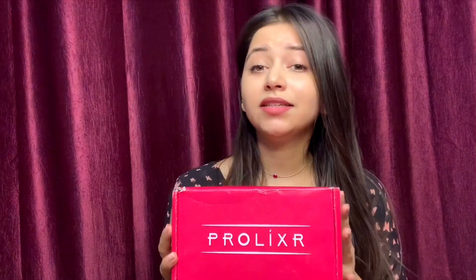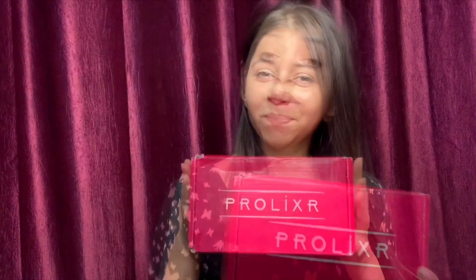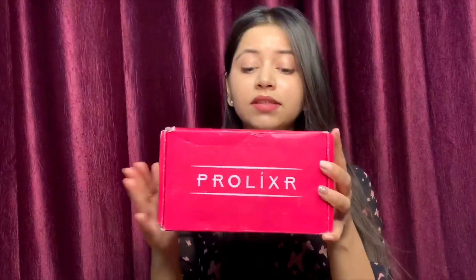Hey guys, welcome back to my channel! I hope you guys are doing well. In today's video I'm going to unbox, try, and review a product from Prolixer — the detoxifying clay mask, yes, that pink clay mask which went viral on every social media platform. So without any further ado, let's get started.